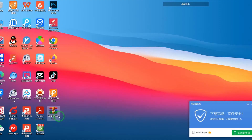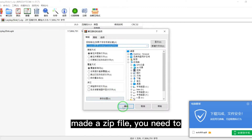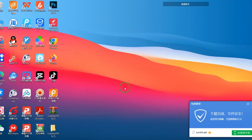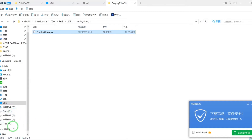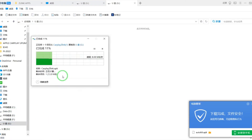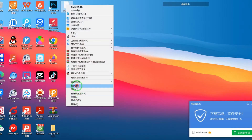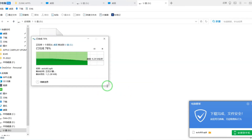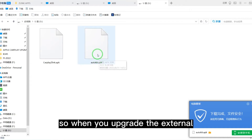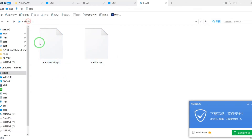This is the app for the built-in CarPlay Z-Link. When I uploaded it, I made a zip file, so you need to decompress it. Here is the file you need. You can copy it to the USB drive — just copy it like this. When you upgrade the external dongle, use that file. For the built-in, use this one.